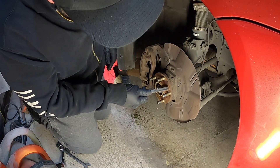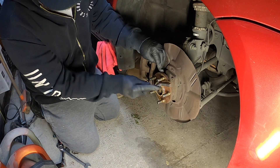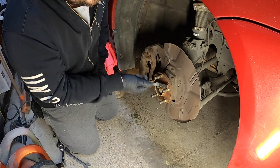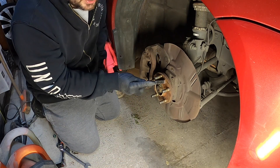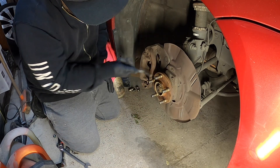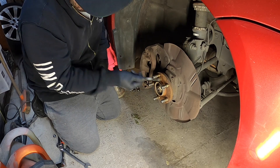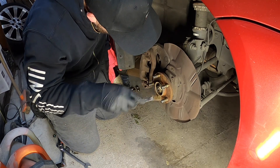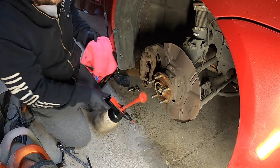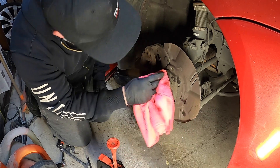Alright guys, first up we are going to clean up this mating surface here where the disc is going to go back onto — just give it a bit of a scrub. I don't know how long these have been off. I know the rego was cancelled in April, so we're looking at about six months. The wheels were on here but not tight, so hopefully everything is still good. The bearings feel like they're okay. A bit of brake parts cleaner to clean that up.